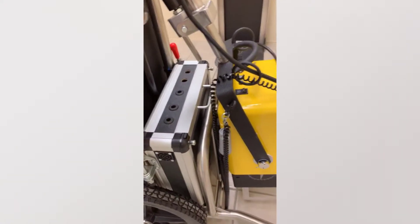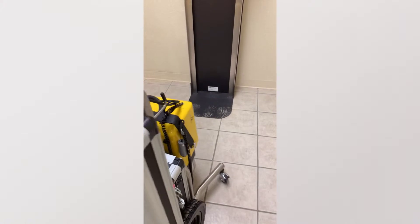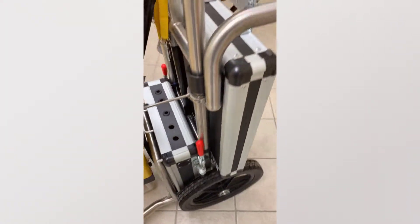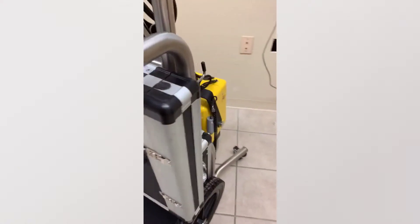The nice part about this particular system is the way that it moves. As you can see, you can roll this around and position this. It's easy to roll and position.